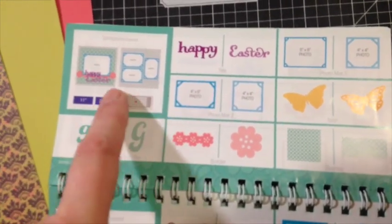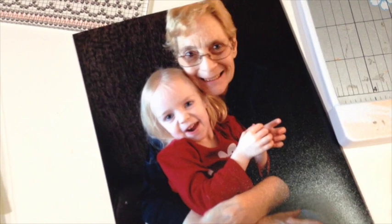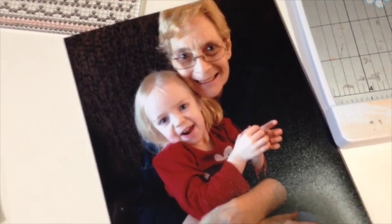You can easily use the suggested features here to make a second page if that's what you'd like to do. But I have one photo of my mother-in-law and my daughter and there's nothing else to go with it, so a one-page layout is going to work perfectly. It's a great photo so I want to make sure I use it.